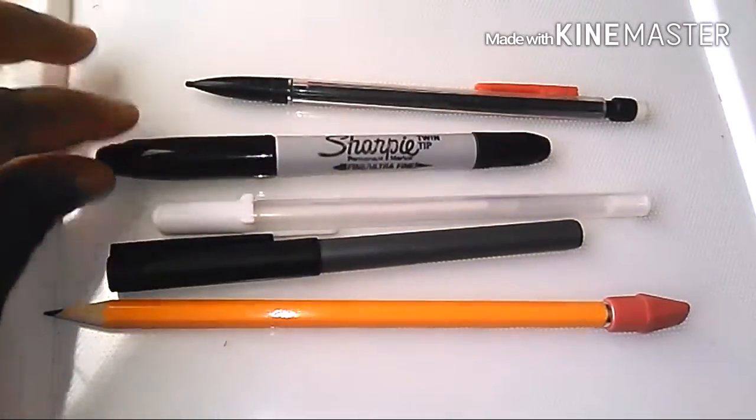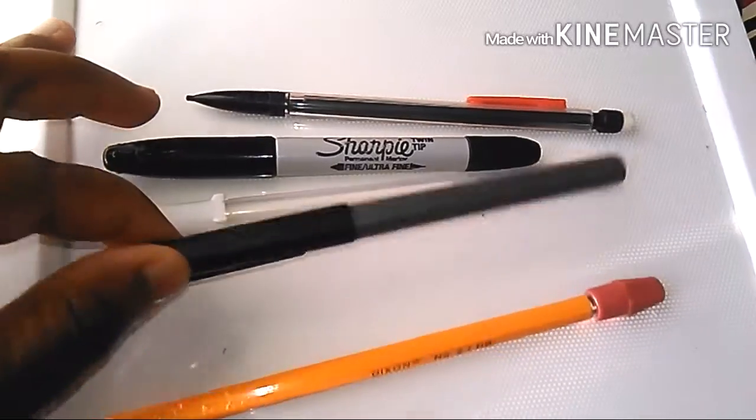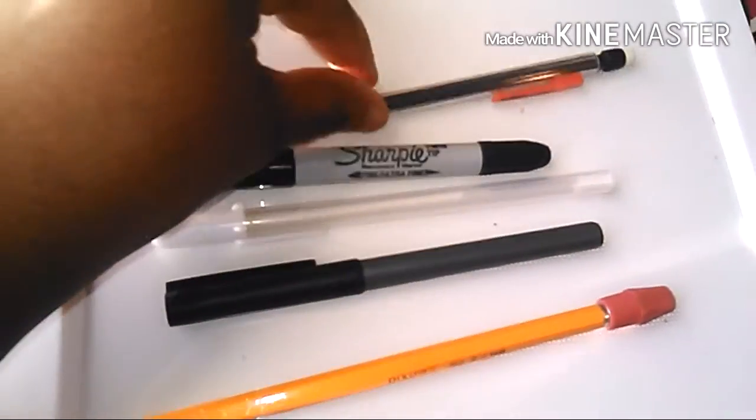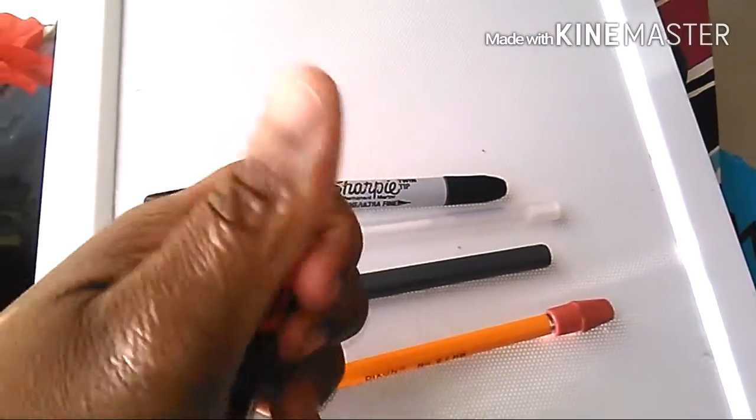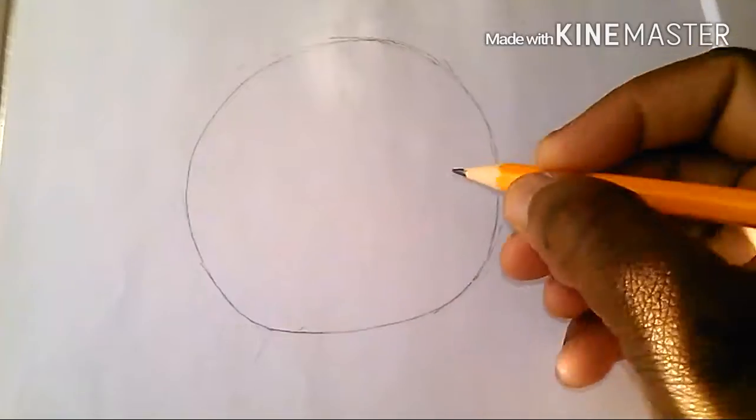Right here are all the supplies you will need: a Sharpie, a mechanical pencil, a gel pencil. And let's get started on drawing this cool snow globe — Deedee's wonder globe. I also have an eraser, a white eraser, a cool sharpener, and color pencils or markers you can use. Let's start drawing!